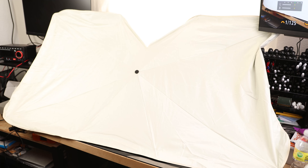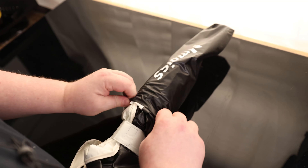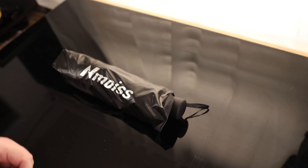On the other side, that is what you will see looking at it from the front windshield. It comes with this pouch, so if we want to pack it up and make it look nice and tidy, we can do that.